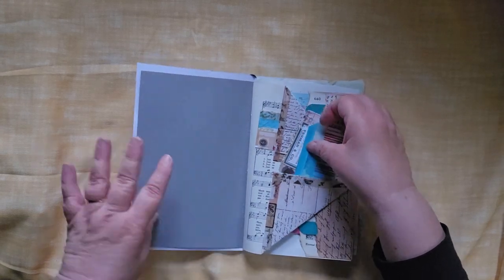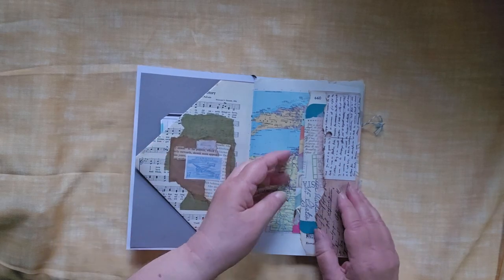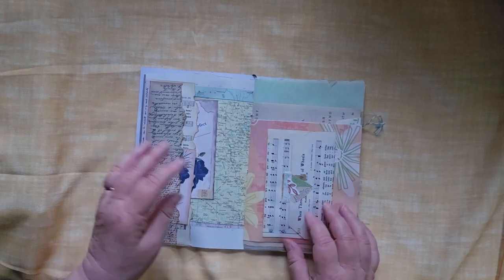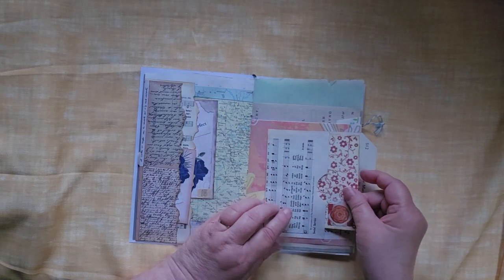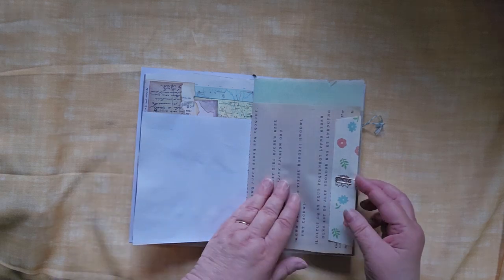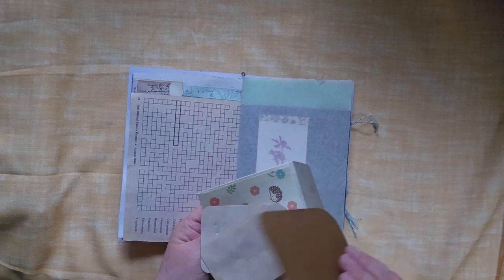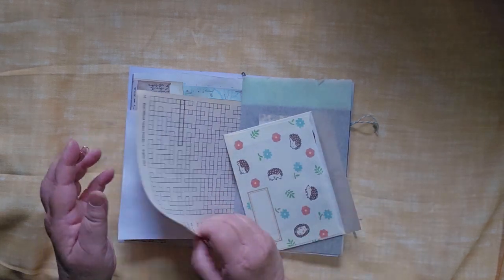I tried playing around with some pockets — there's a pocket right there and a little tuck spot over here, a pocket here, a pocket here, a pocket here, and a pocket here. This opens up and there is a little journaling card inside. The page flips and then there is an envelope here, just attached with a simple paper clip.